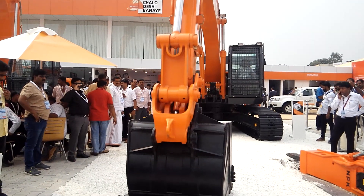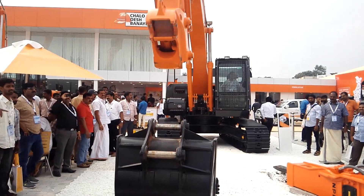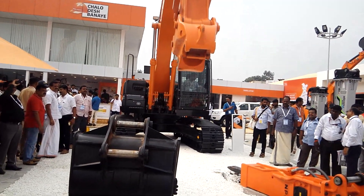Ladies and gentlemen, everybody at Tata Hitachi, please show some attention to Tata Hitachi Shinrai. It is indeed an engineering masterpiece.